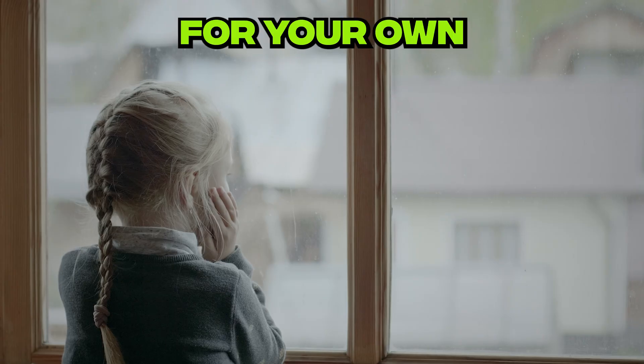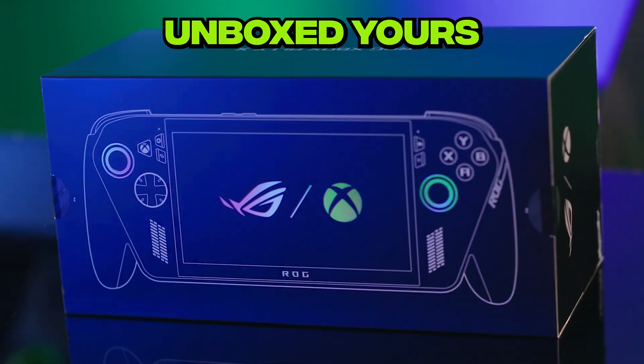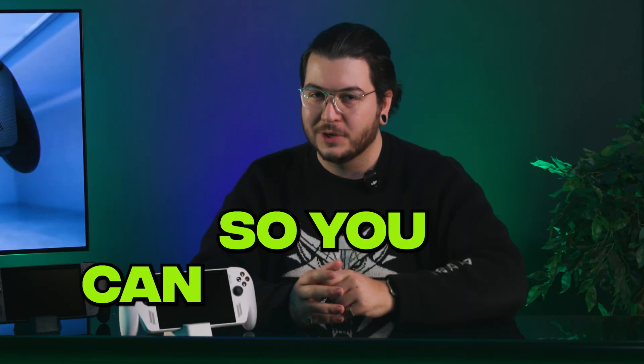Either you're waiting patiently by the door for your own ROG Xbox Ally to show up, or you've just unboxed yours and you want to know how best to get it set up. Either way, let's get that gaming handheld up to speed as quickly as possible so you can get gaming.